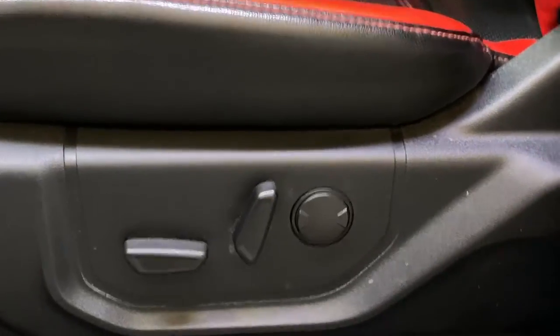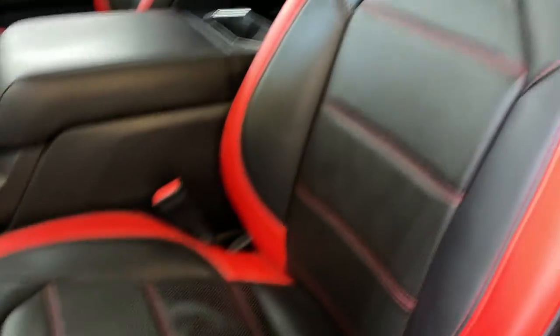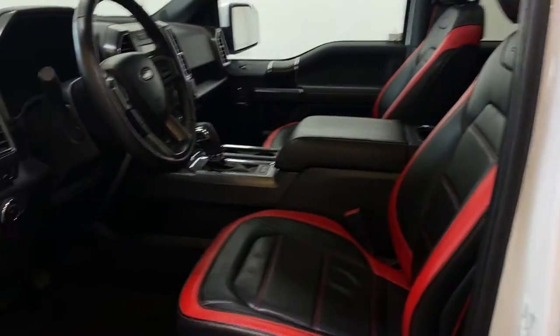Down below you do get your power driver seat with lumbar support. You have this nice red and black seating — it looks very nice with the sport trim. You'll see the sport logo quite a few times throughout this F-150.